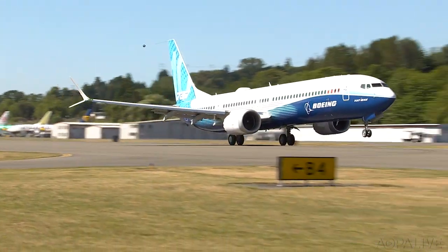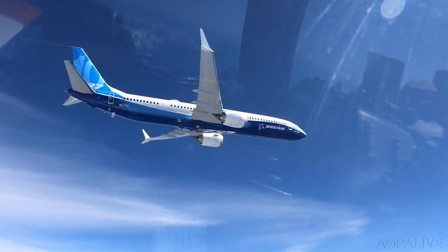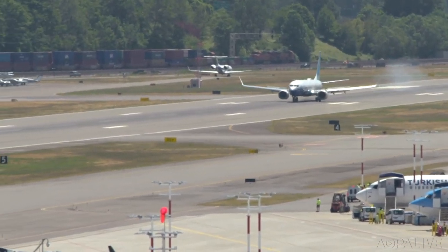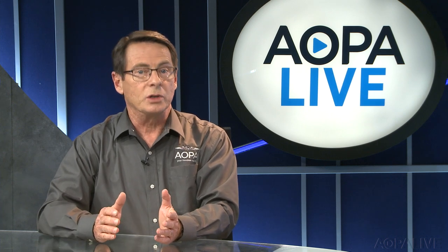Welcome back. The biggest baby Boeing ever has just flown. The Boeing 737 MAX 10 took off from Renton Field in Washington on Friday, and after a two-and-a-half-hour flight, landed back at Boeing Field. The largest 737 yet can carry up to 230 passengers. This was the first of a series of test flights leading to FAA certification.